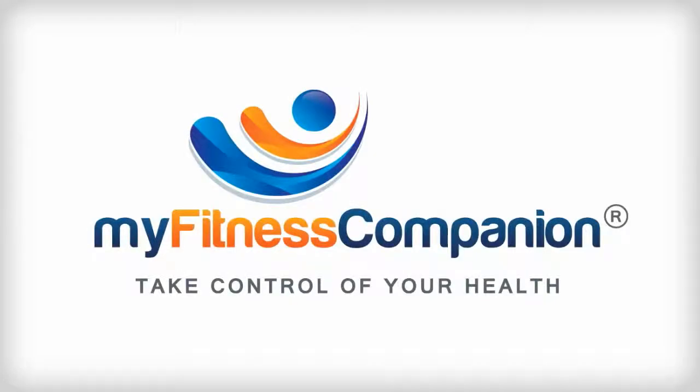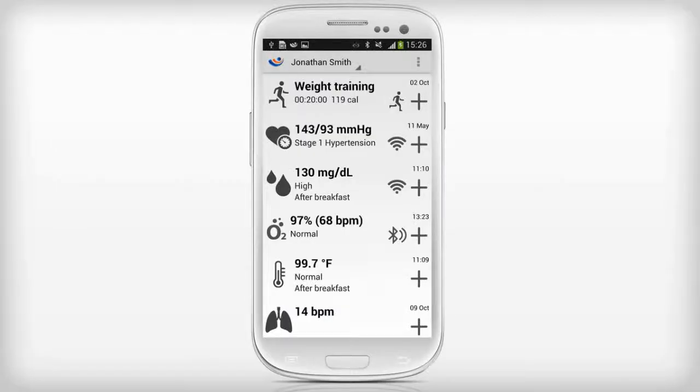How to configure the Fora D15 Blood Pressure and Blood Glucose Monitor with MyFitness Companion. Click on the list menu to start configuring the Fora D15 device.